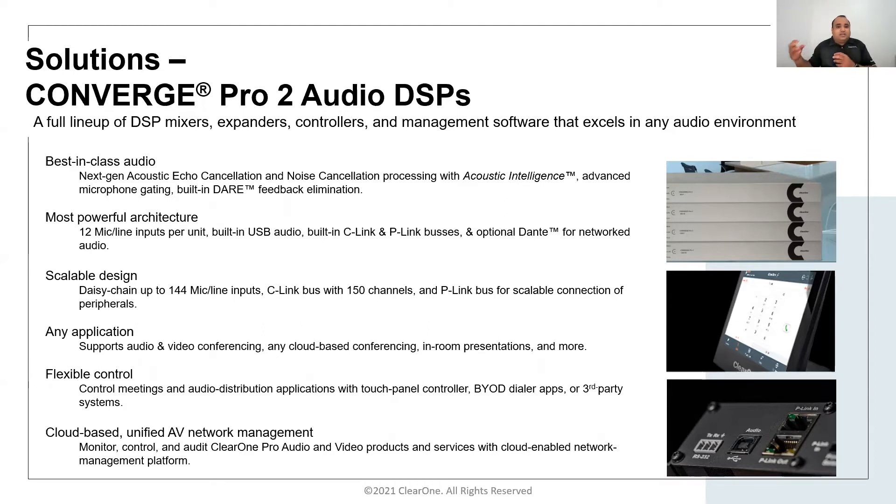It also provides the ability to cascade multiple peripherals such as USB expanders, GPIO expanders, Dialog20 wireless receivers, and Bluetooth expanders. This is quite useful in scenarios where you have divisible rooms, as a USB expander in each room allows a single DSP to manage a three-way divisible room.